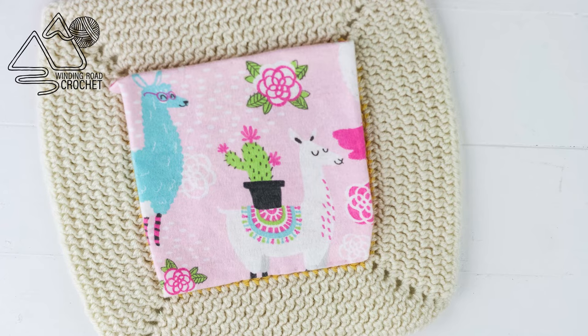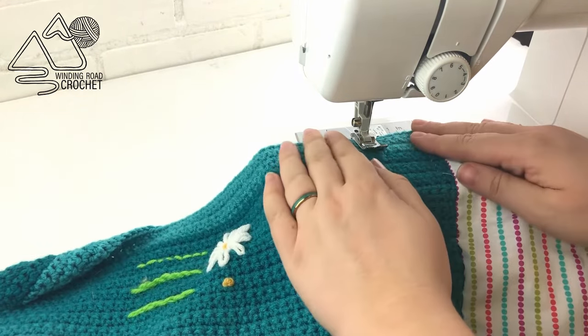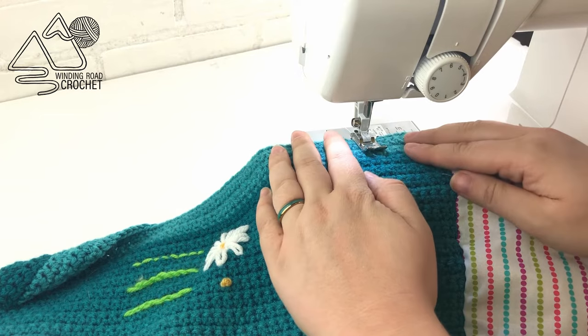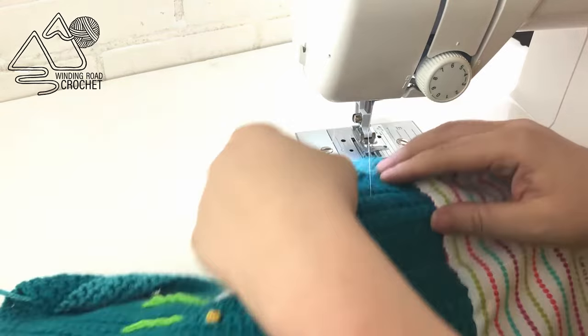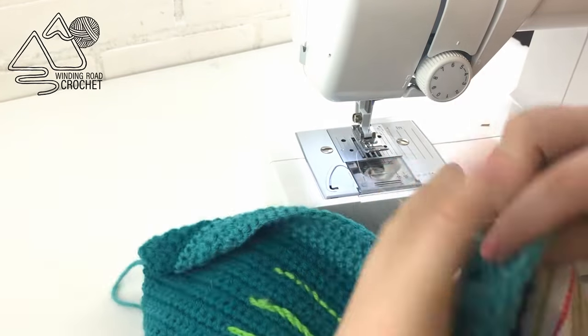If you're new to sewing fabric onto crochet, I highly recommend you try a sample piece just to get the hang of it first. I also recommend taking the yarn your blanket is made of, making a little sample piece, and running it under your sewing machine. If you don't want to use a sewing machine that's completely fine — I will link to a hand-sewn tutorial later in the video. But it is important to try a sample on your yarn to make sure it's not going to snag.